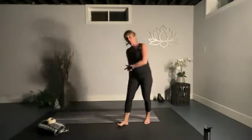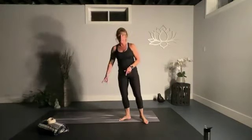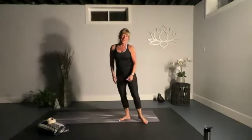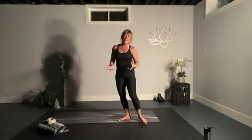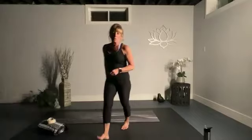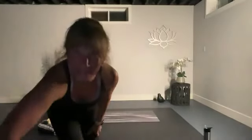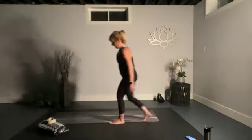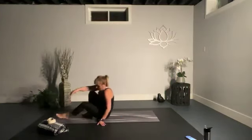Welcome to tonight's yoga class. We're going to start down on the ground. Grab your mat, a blanket or padding if you want extra for your knees, and a yoga strap — though the strap is not needed for much of it, so if you don't have it, do not worry. We're still going to have a nice stretch.